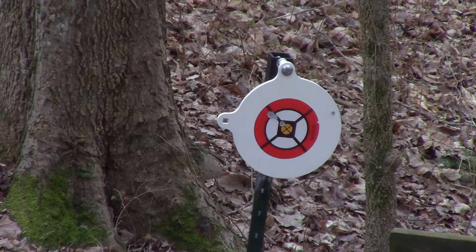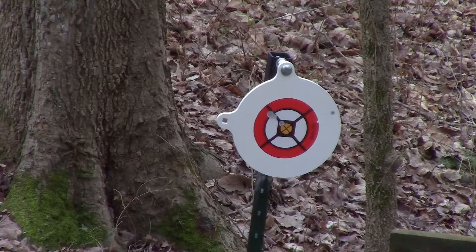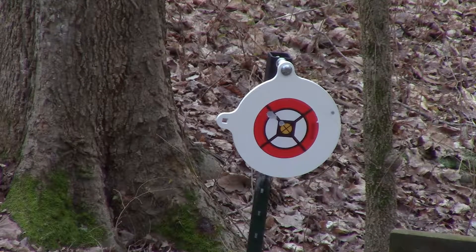Missed. There we go — there's the contact. You can see where that one hit. Yeah, it's a pretty good hit on that target.